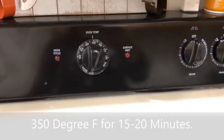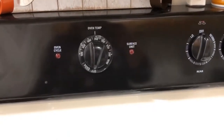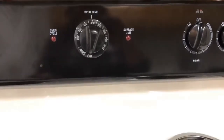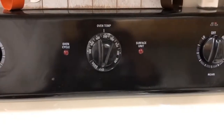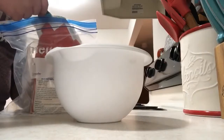Set them in a 350 degree oven for around 15 to 20 minutes. Just check on them after 15 minutes and see if they're cooked through, because the frozen blueberries put some water into the batter so it could take a little longer to cook. Now we're going to make the dough for the bubble-up chicken pot pie.